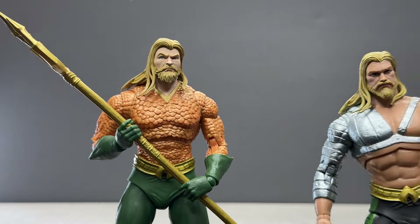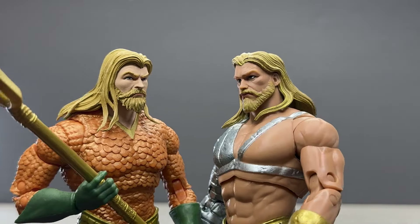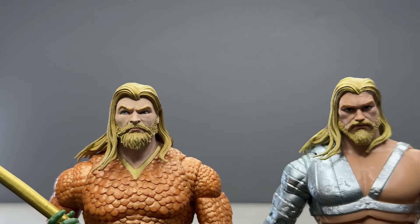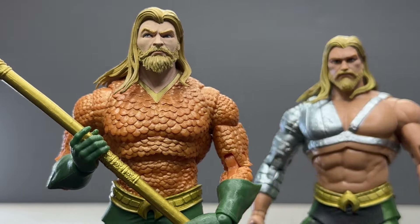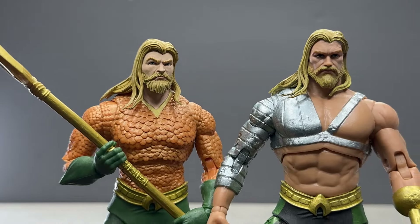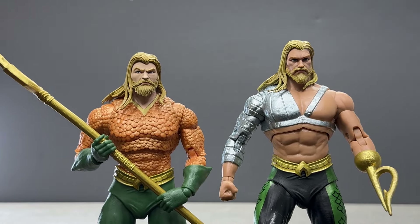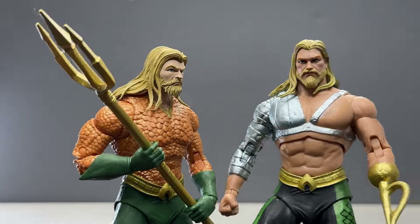Here's the original McFarlane Aquaman next to the new one. There are a lot of differences — the head sculpt looks pretty much totally new. The hair looks similar and may be reused, but the beard and face are different sculpts. The original has some side-eye action going on; this one does not. The body is hard to say, but this new one has a lot of scales. The lower half looks pretty similar. Despite the reused parts, look how good it looks together — and they're in perfect scale with each other, showing a great progression of his suits over the years.